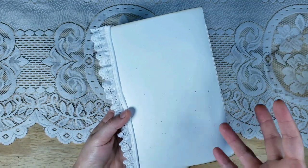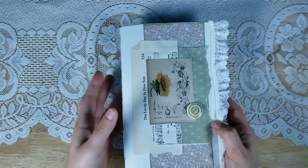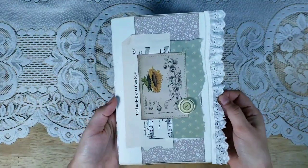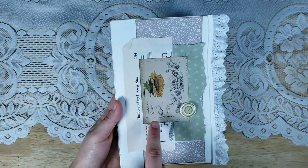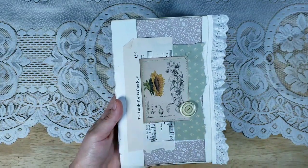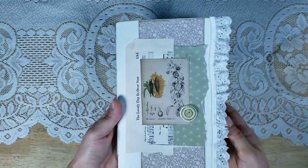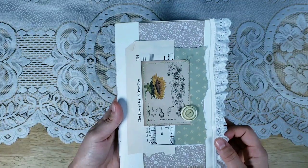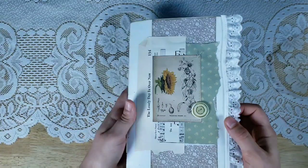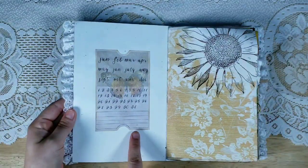The flecks almost look like other colored papers or little bits of organic plant leaves or something like that, so it's really pretty. She loves eyelet lace, so I just added some of that. On the front I did some layering — one of my journal cards, a button, and then a piece of vintage music that says 'the lovely day is over now.' I liked adding that because I thought you could use this as a gratitude journal in the evening to write about the day.